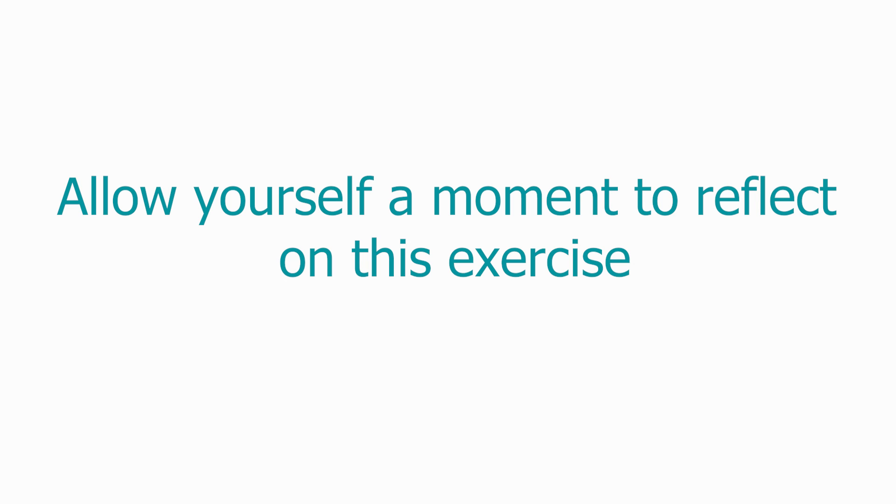Please remember that the more you practice, the better the outcome. For an instant sense of calm and relaxation, wherever you are, you can tune into your senses.